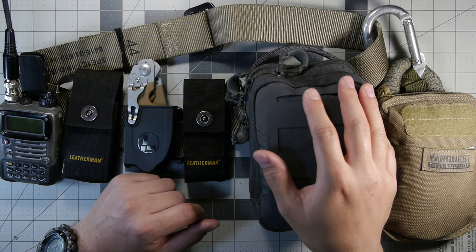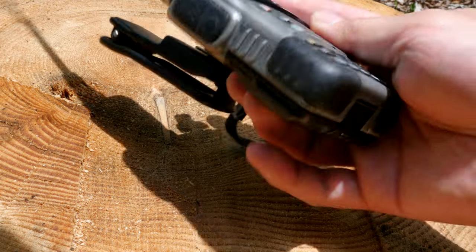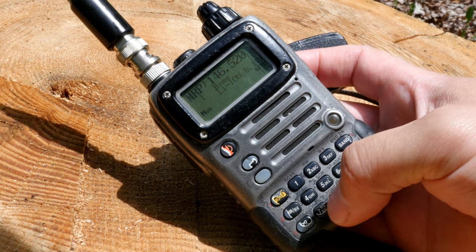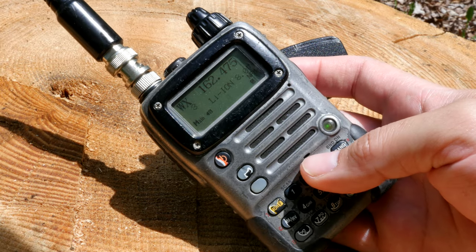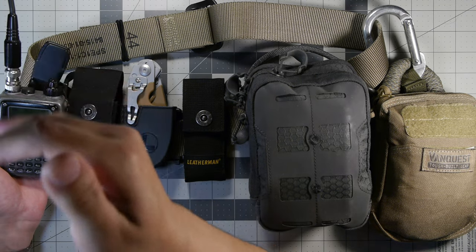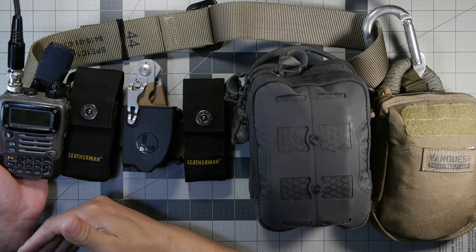I'll start off with what's on the left. I have my AOFV VX7R radio — this is a quad band radio and my daily EDC radio, so I carry this pretty much everywhere I go. I program many frequencies into it and it is a very rugged piece of equipment. It's small, has multiple powering options, and I have a dual band antenna on here for two meter and 70 centimeter, so VHF and UHF, which falls in line with our comms in the fire department.